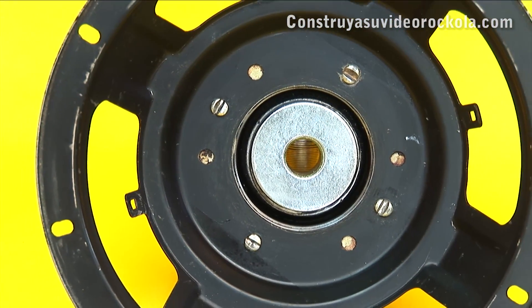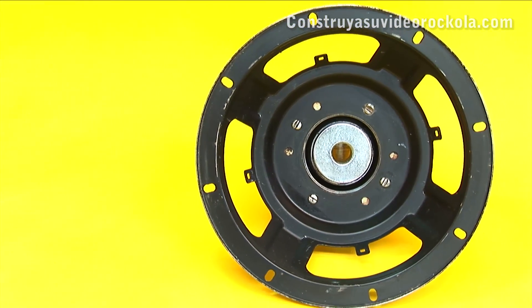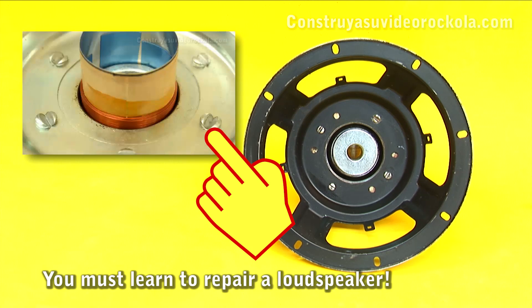And we have the speaker chassis ready. We now proceed to assemble the rest of the parts. For this, we recommend watching the video on repair of a speaker. Success!